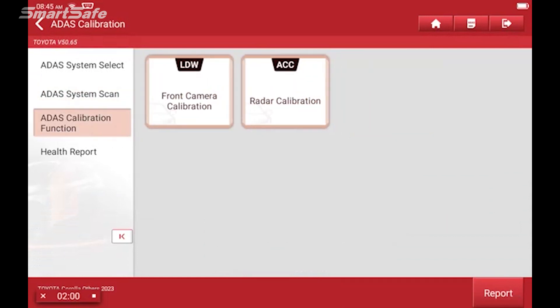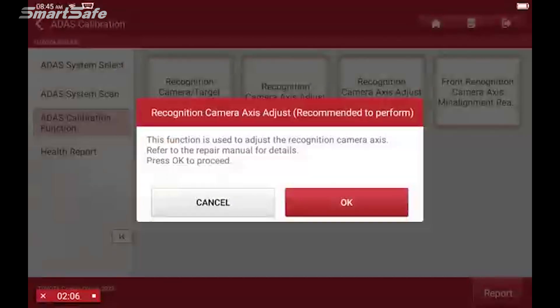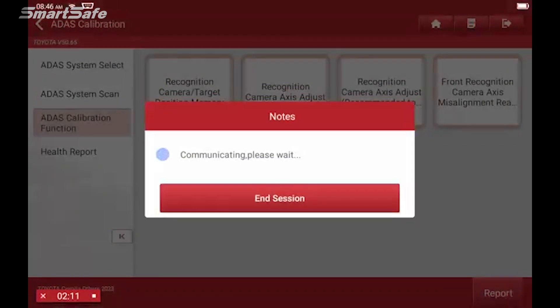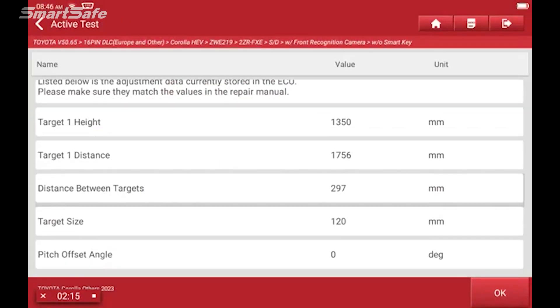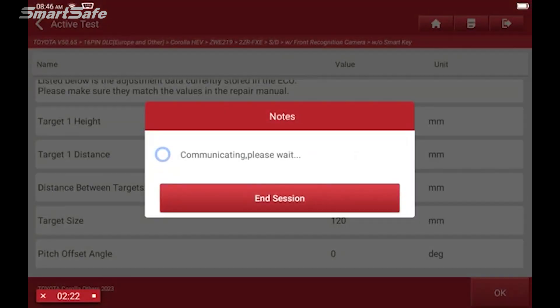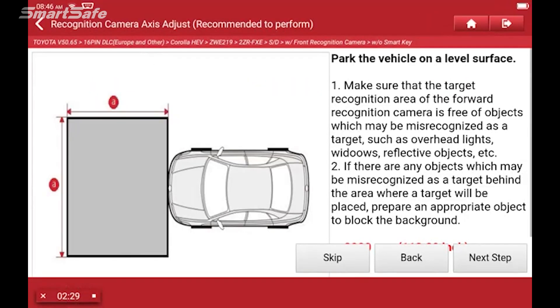We're working on the front camera calibration so we'll click on that, and then we'll choose the recognition camera access adjust recommended. We'll be using the ADAS mobile platform, and now we're ready to run through the steps.